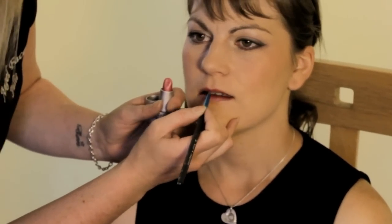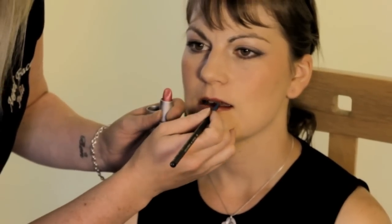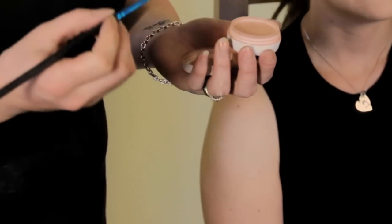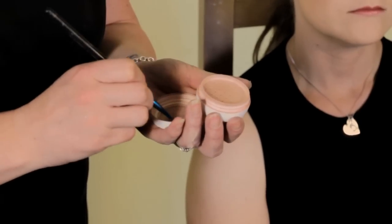You can also use your blusher as a lipstick by tapping a small amount into the lid, and with a damp lip brush you can put it into the product and apply it on the lips. And that is how to apply mineral blusher and mineral lipstick.